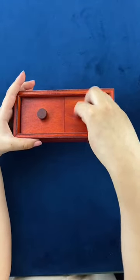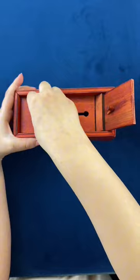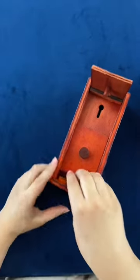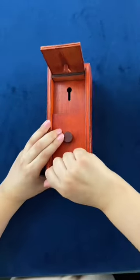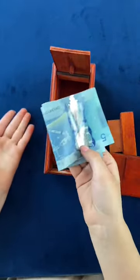First, you twist this open until it turns and then you open it. Then you slide this, then you pull this up, and then you do this. Good.